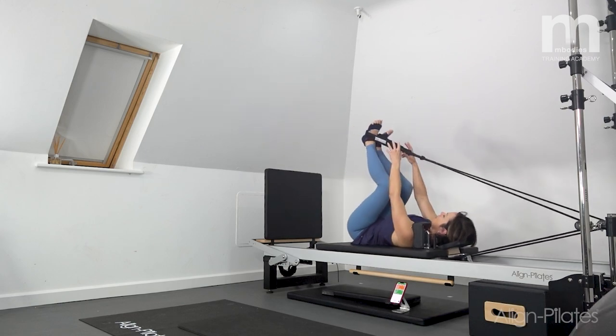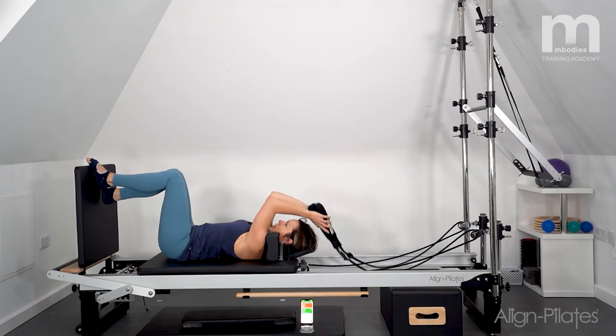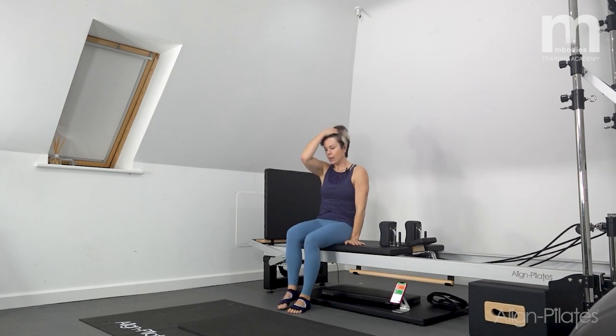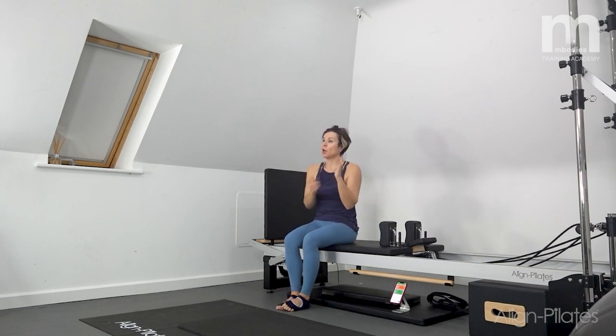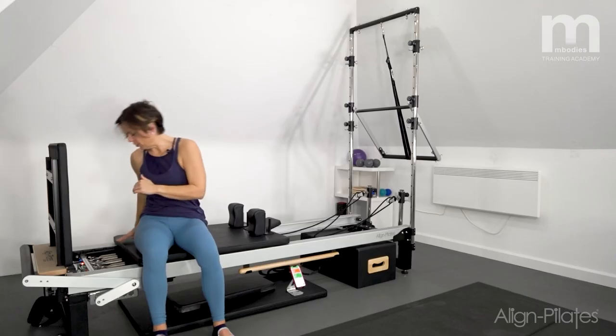Coming out of the straps — bending the knees, coming back in, letting those straps drop down. Then I'm going to come up. We're going to do a version of the hundred — again a jump where we're hopping and working the hundred.